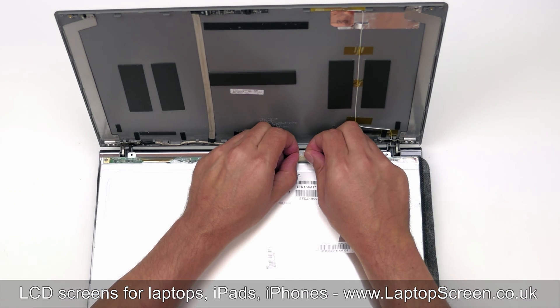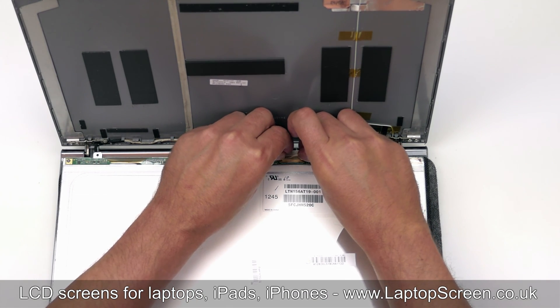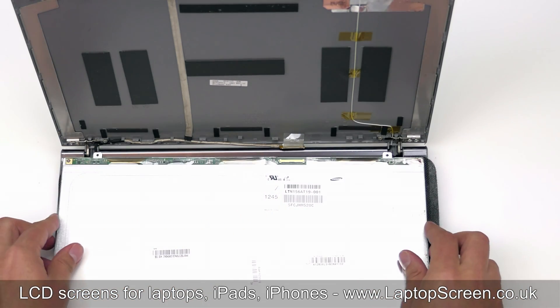Unglue the clear tape securing the video connector. Disconnect the video cable. Discard the old LCD.